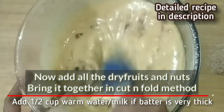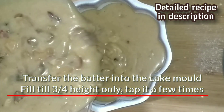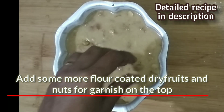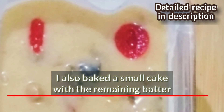Now fold in all the fruits and nuts into the batter, saving some for garnish. Fill the batter up to three-quarters height into a prepared cake tin. Tap the tin on the counter a few times just to remove the air bubbles. Garnish the cake with the remaining fruits and nuts.